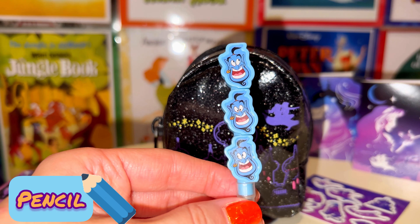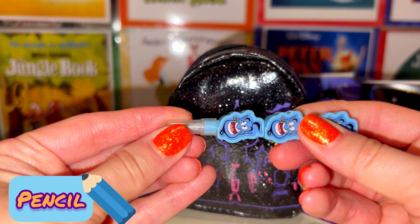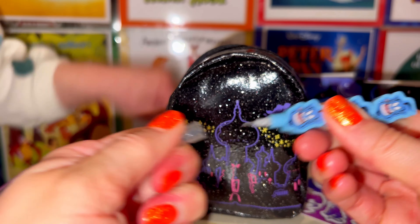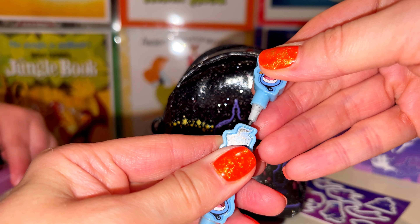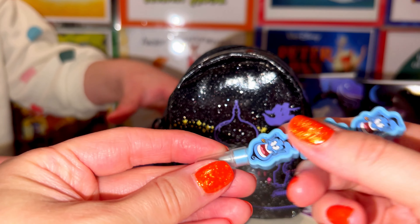Looking at this next item — this is a pencil stackable. They do come apart, so if you use it and one of the lead sections runs out, you can always pull out the next one. That's really cool.